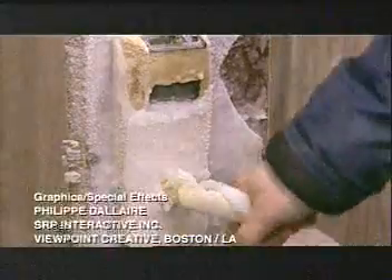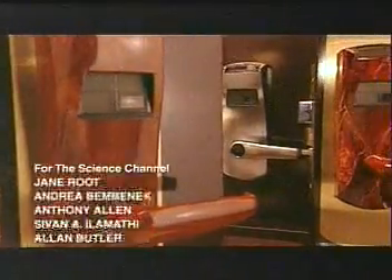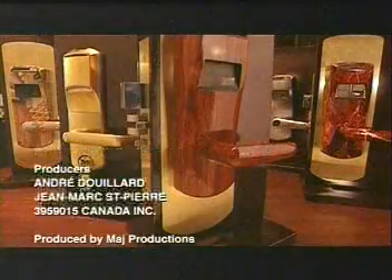These electronic door locks come in several metal finishes plated over the zinc, and even in a painted finish that simulates wood.